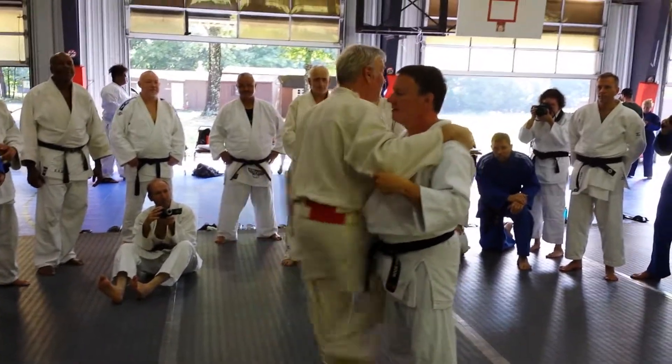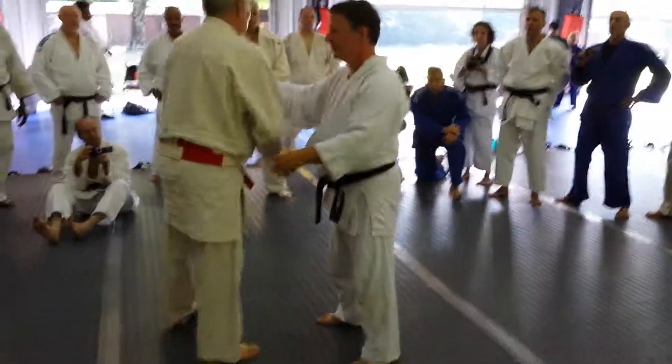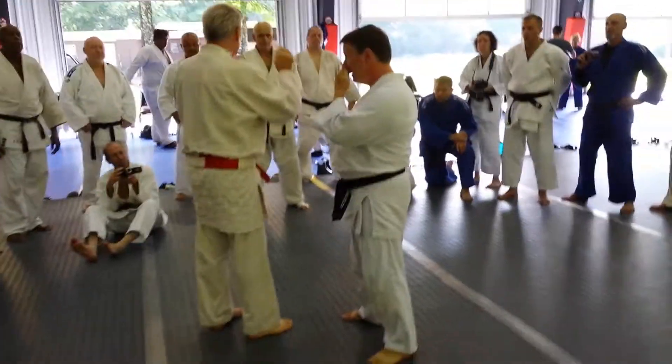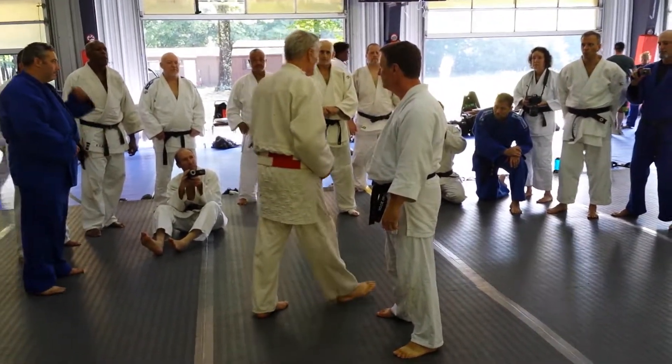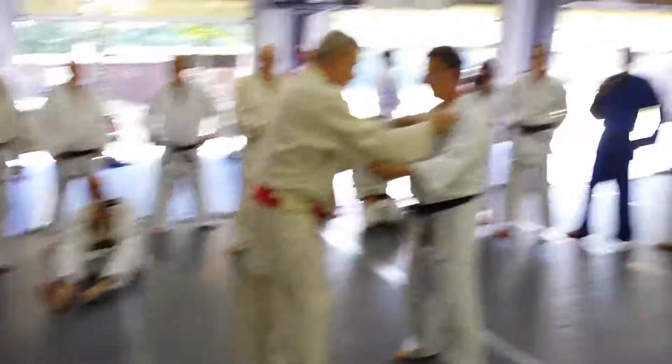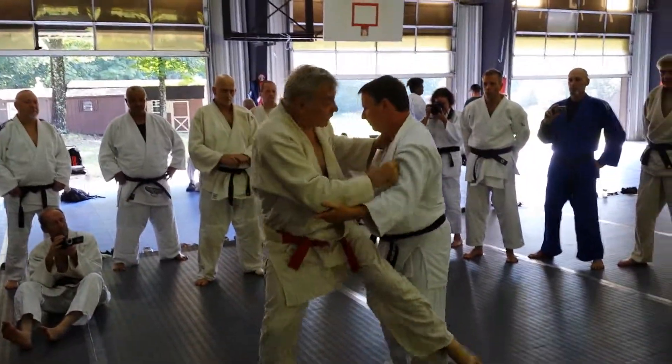This is his. This is my number three. You go left here. He'll go here. All right, that's his ready.